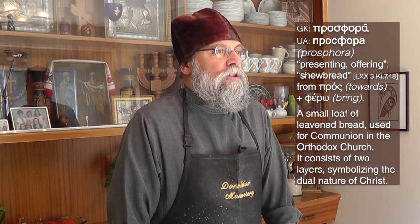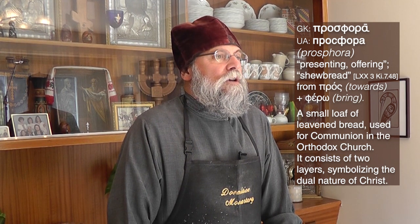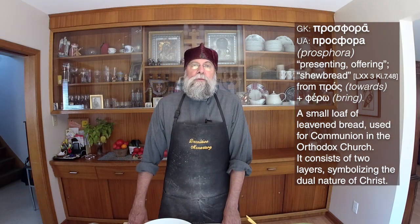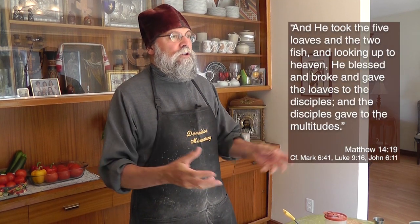Prosvore are the altar breads used for the divine liturgy, and we normally in the church use five of them when we serve the liturgy. A little later we'll talk about the Byzantine practice of having just one big prosvora, but it's normal for all the churches to use five altar breads for each liturgy, in commemoration of the multiplication of the five loaves by our Lord.